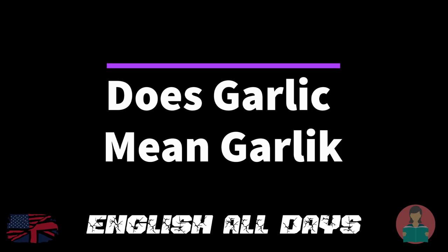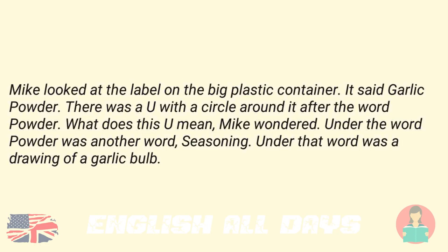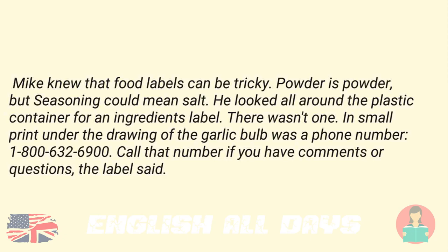Does garlic mean garlic? Mike looked at the label on the big plastic container. It said garlic powder. There was a U with a circle around it after the word powder. "What does this U mean?" Mike wondered. Under the word powder was another word: seasoning. Under that word was a drawing of a garlic bulb. Mike knew that food labels can be tricky. Powder is powder, but seasoning could mean salt. He looked all around the plastic container for an ingredients label. There wasn't one.